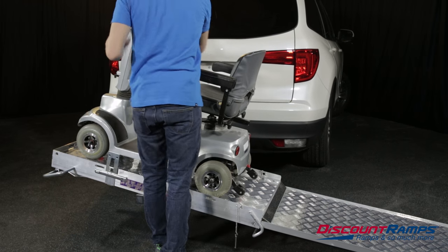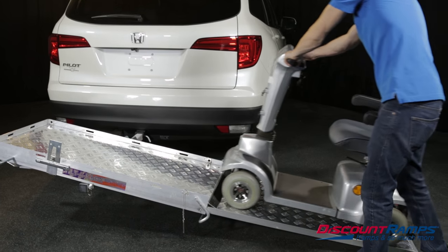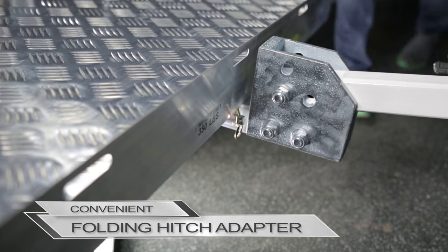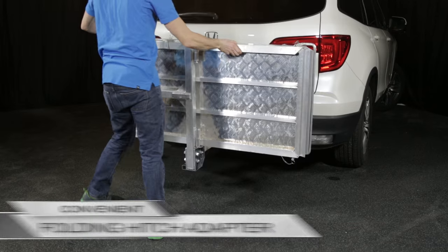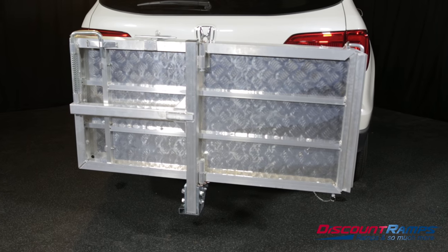The rust-proof aluminum Tilt-A-Rack is available in either 350 or 500 pound weight capacities. Also included is an exclusive folding hitch adapter, which allows you to easily fold the carrier flat against your vehicle when not in use.